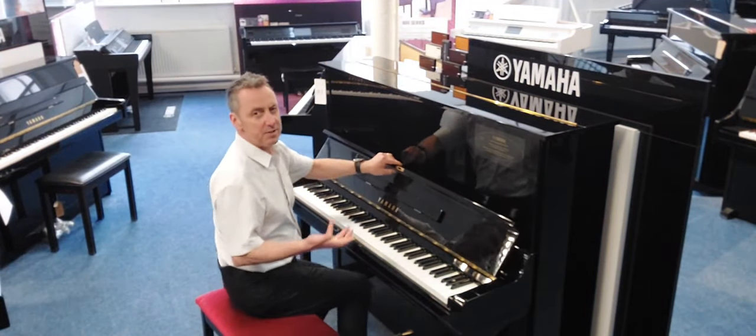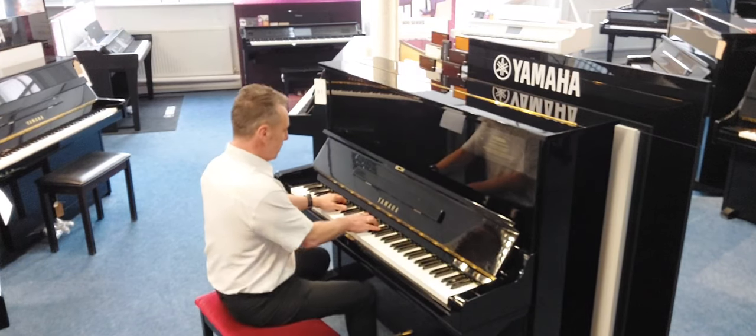It lends itself to all kinds of music. So there's your standard repertoire, but you could also do classical like this.